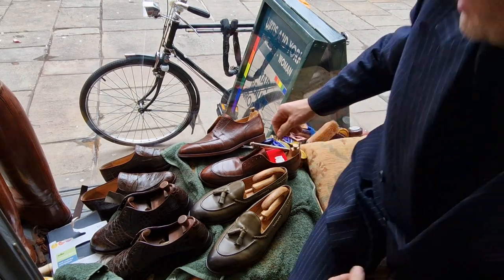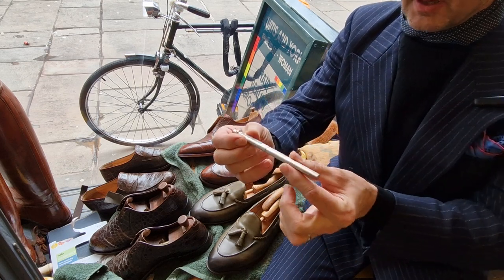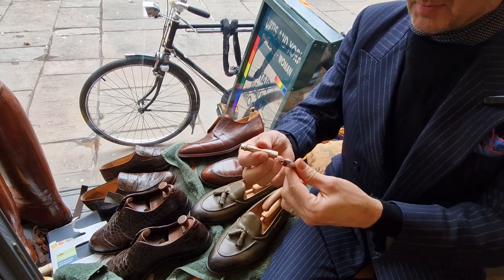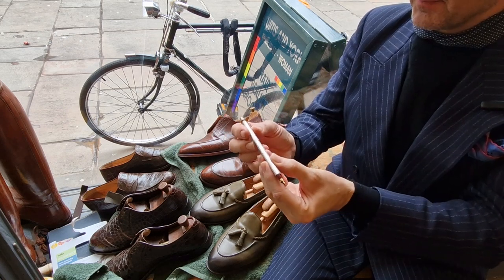Welcome back to Bespoke Addict. I've had this gorgeous pen for about 10 years - it's a lovely thing. It's a bit dull, it could do with a polish. It's silver so it's tarnished, but it's a 1986 Cartier Vendome, a lovely lovely thing.